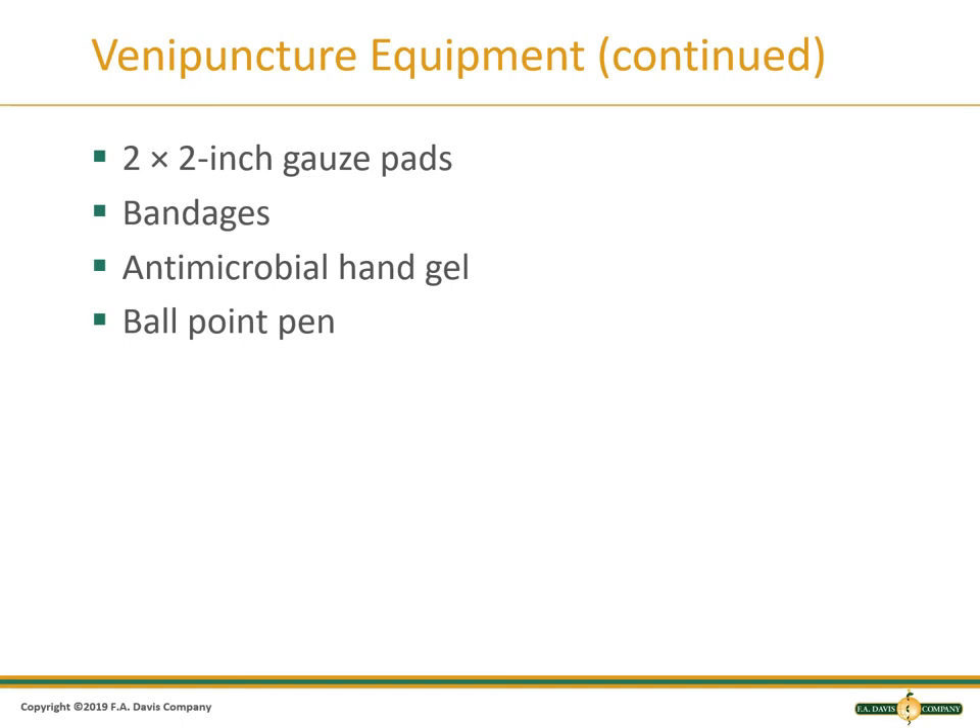Venipuncture equipment continued. The 2x2 gauze is used to hold pressure on the venipuncture site. Bandages or wraps can be used to prevent bleeding after venipuncture. Antimicrobial gel or a hand washing sink should be available to disinfect your hands between each patient. A pen with ink that won't run if it gets wet, such as a ballpoint, is good for using on labels.